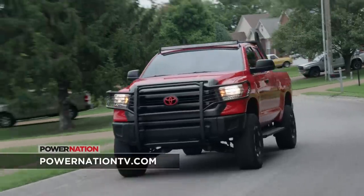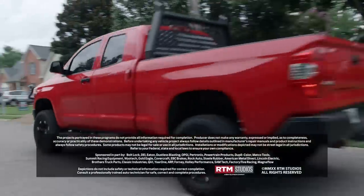For more information on our C10 or any project, be sure to check us out at PowerNationTV.com.